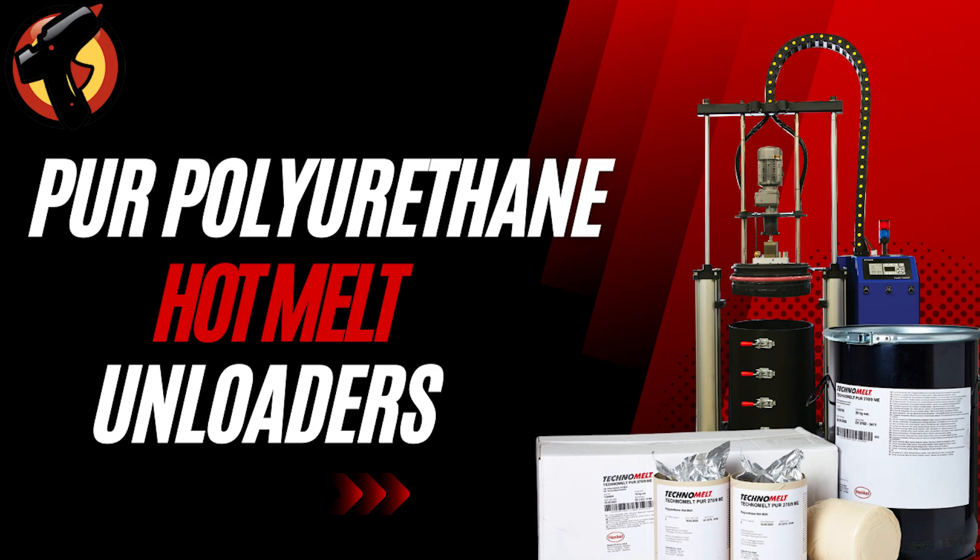Want to learn more about the world of PUR Hot Melt adhesives? Well, you've come to the right place. Today, we'll discuss PUR Hot Melt and its unloading process.